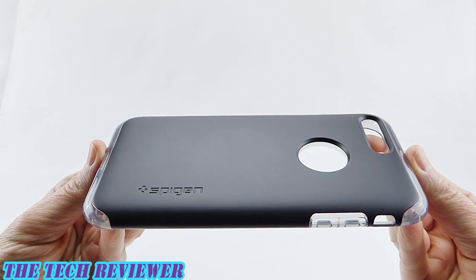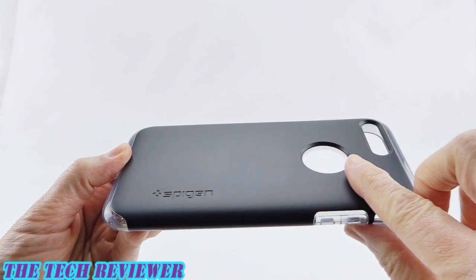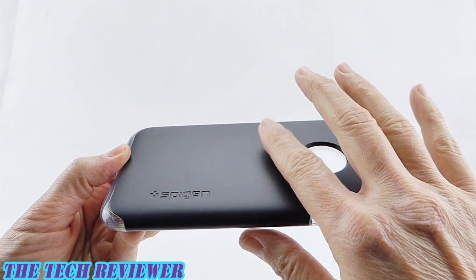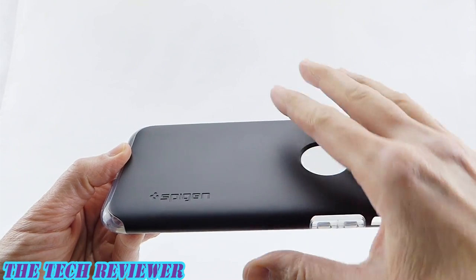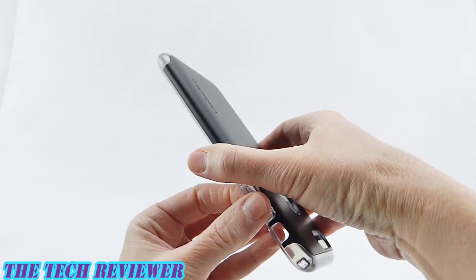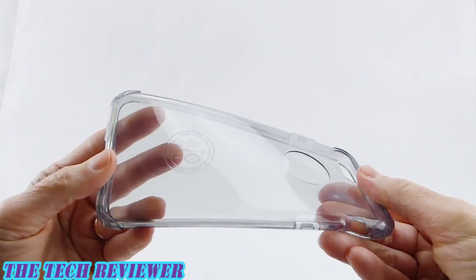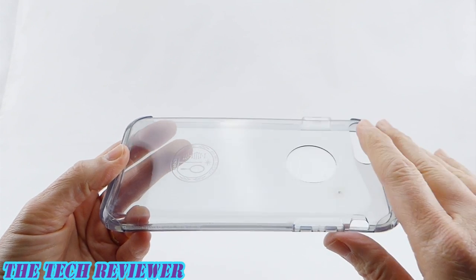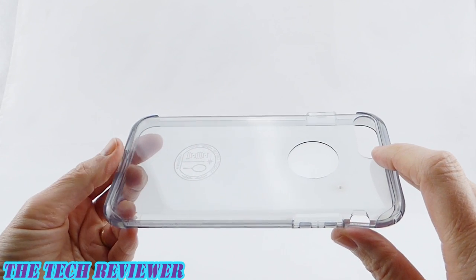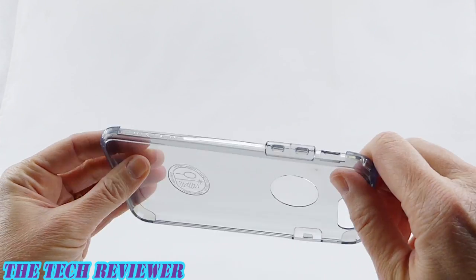The Spigen Hybrid Armor Case is a two-piece case. On the exterior, we have a hard polycarbonate material that has a matte finish. This should be reasonably good against both fingerprints and scratches. And then on the interior, we have a soft, flexible TPU that wraps around your phone. This case does have mil-spec protection, so it should provide protection up to a four-foot drop, which is nice.